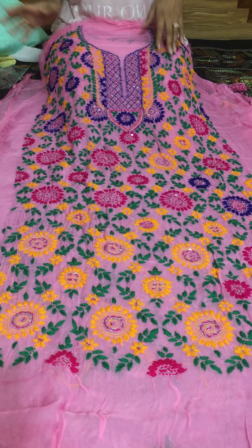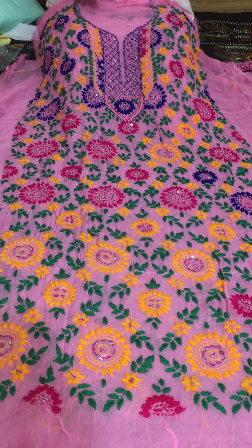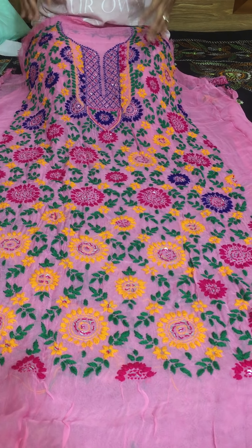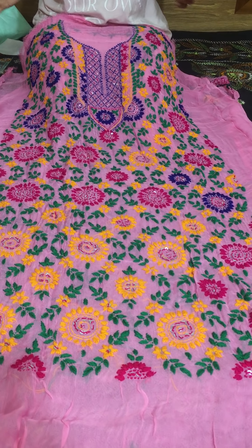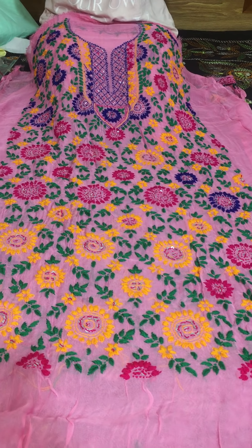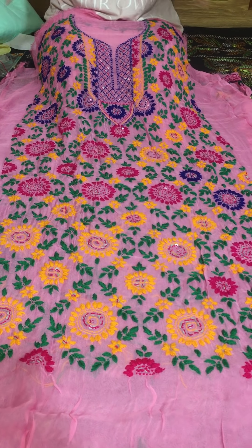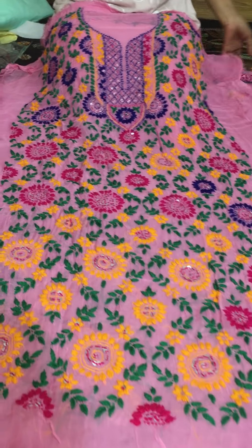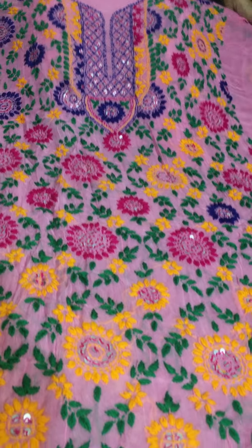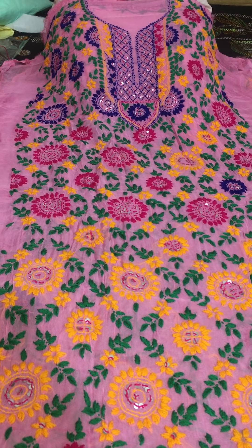For those who want cotton dress pieces, the price is very reasonable. For full phulkari work, the price is only 2500 taka and for cotton it is only 1850 taka. Please take a screenshot and send your name, phone number, and address to confirm your order.